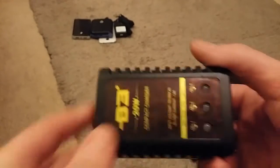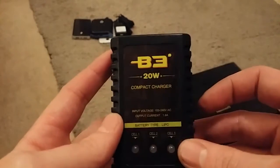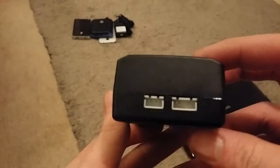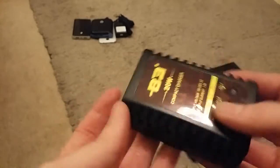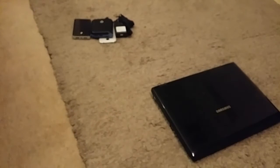This is the charger you get with it, and this is what led me to believe they are just a standard battery — because this is just a standard balance charger. Look up 'lipo balance charger' on Google and this is exactly what you get.